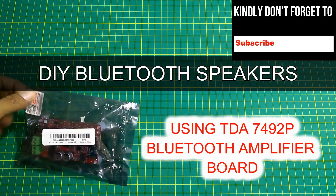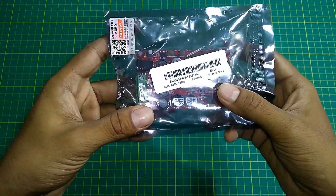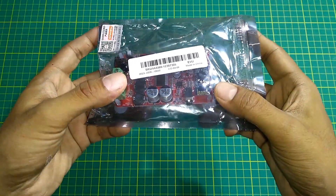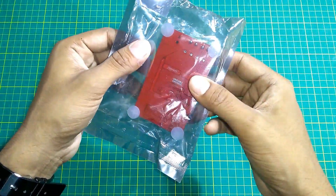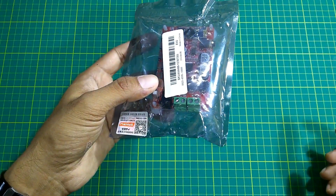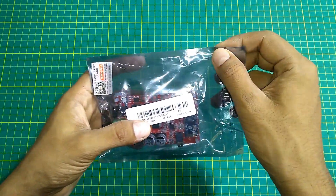I just ordered this amplifier — it's a TDA7492P Bluetooth amplifier, a 25 plus 25 watt stereo dual channel amplifier. This can be used on voltages of 12 to 25 volts. So let's open it and check it out.